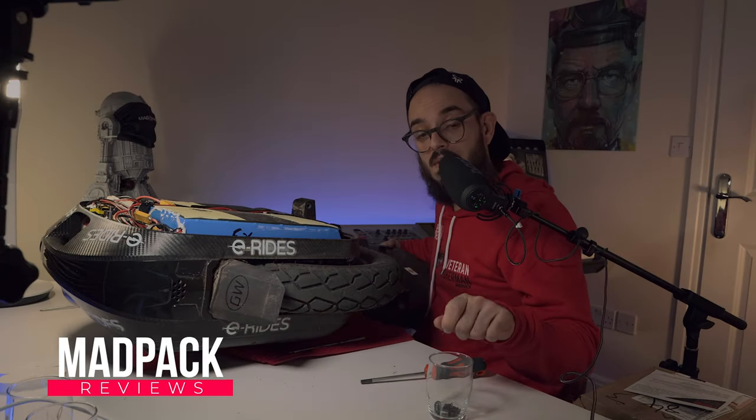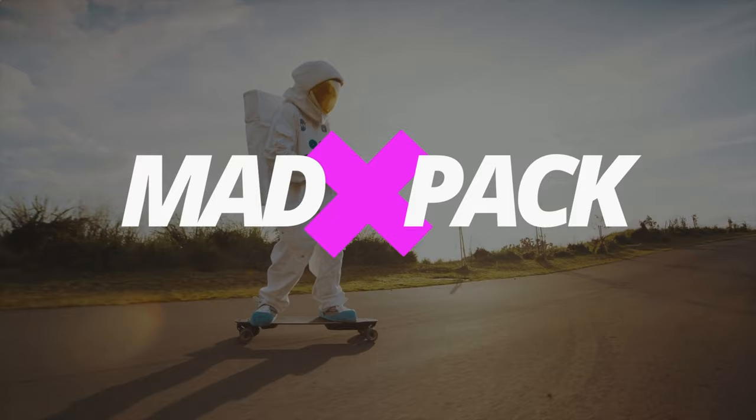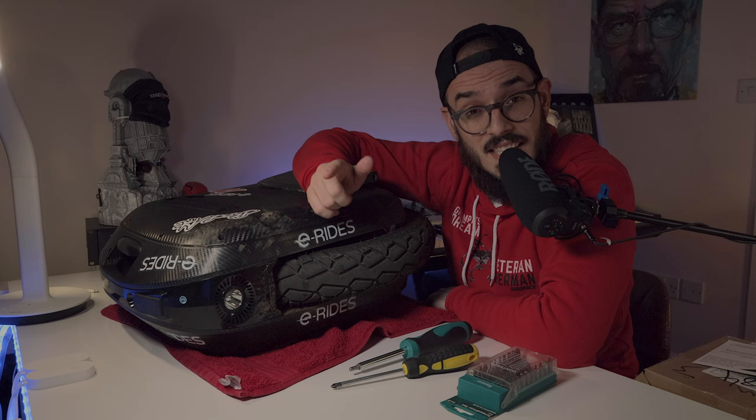I have to say to you before I show to you that I don't understand why people complain so much. Hi everyone, Marcos Yufa from Edpec, and if you love EUCs, PEVs and everything that has an E of electricity, this is the place for you.